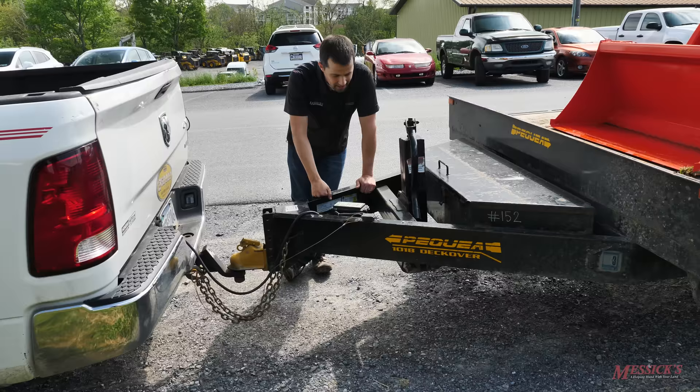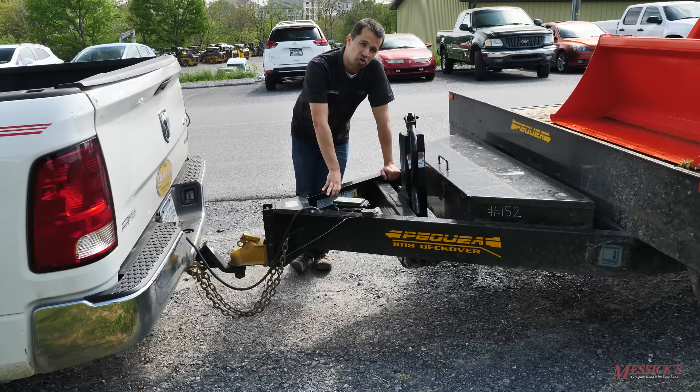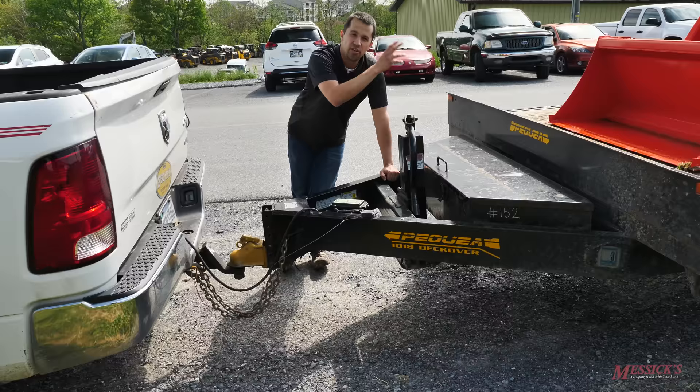The GVW is the gross vehicle weight of the load that these tires are able to carry. What guys will often do is buy a 7,000 pound trailer and assume that that trailer can haul 7,000 pounds, and that is not correct. The amount of tractor that you can put on your trailer is that 7,000 pounds less the weight of the trailer itself. The trailer is included in that capacity rating, so when you're sizing your tractor to that trailer, remember to include the trailer itself in the GVW.